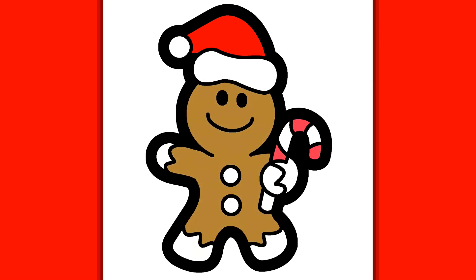I decided to color the Christmas head red, leaving the rest of it white. The candy cane red as well, and for the body a brownish color. For the buttons I picked some green.